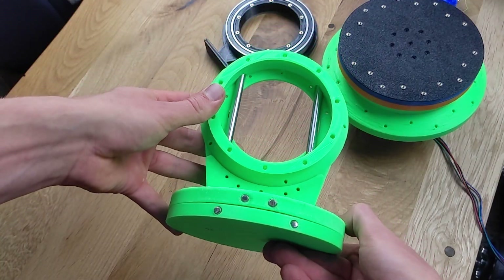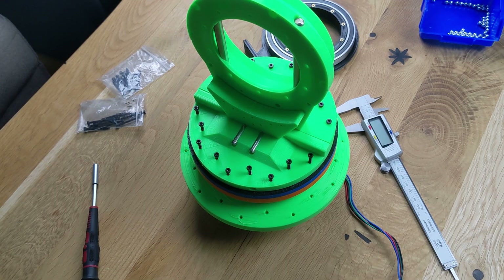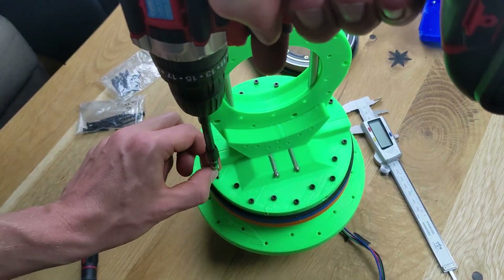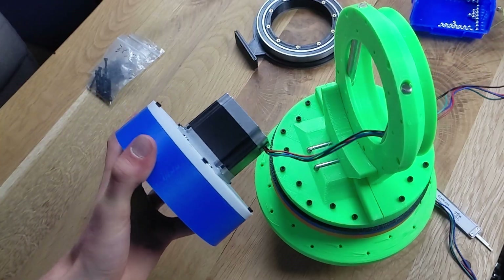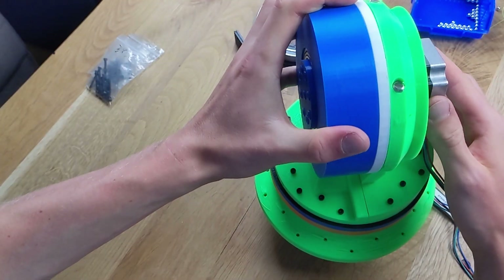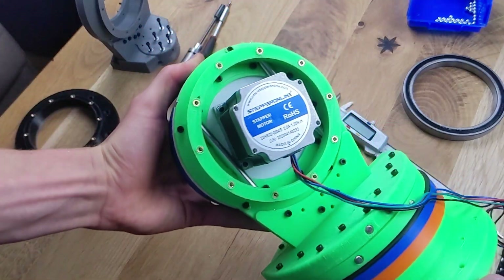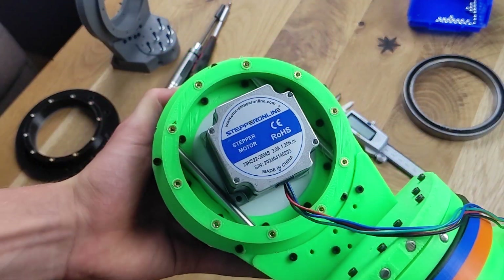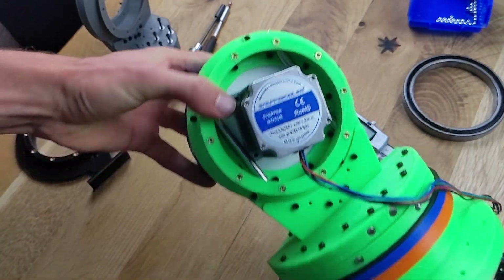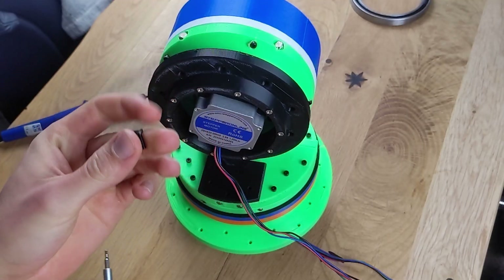Now, we can connect the bracket for the second gearbox to our first axis. In total, we have 18 fastening points with the first axis, and several fastening points connecting the two second brackets. After everything is screwed together, we can place the second gearbox in the bracket. The gearbox is screwed to the bracket at the outer and inner points. Inserted nuts were also added to the bracket here to connect the last part to the entire base, which will help distribute the load of the robot arm later, so that the weight does not rest solely on the gearbox.